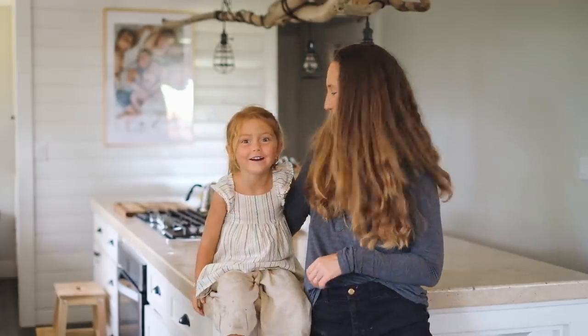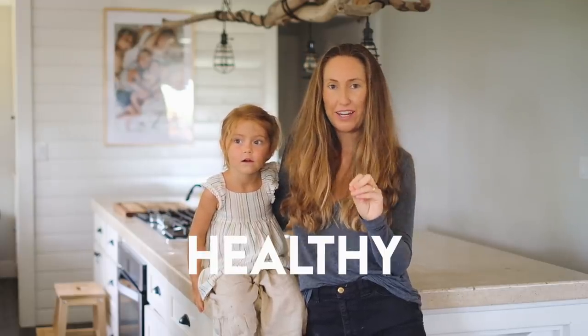Hello! Hey guys, welcome to another video. Today we are making easy, vegan, and healthy summer snacks — perfect for summertime. So we thought we would take you along with us and show you the recipes.